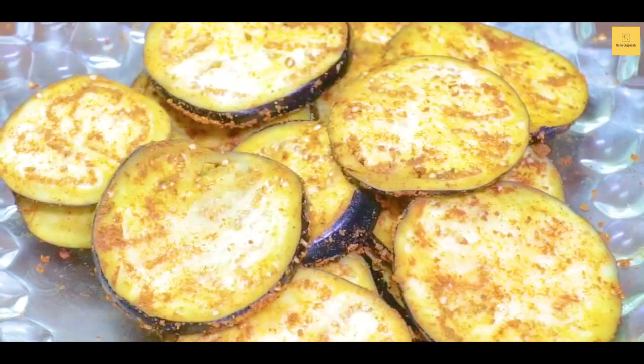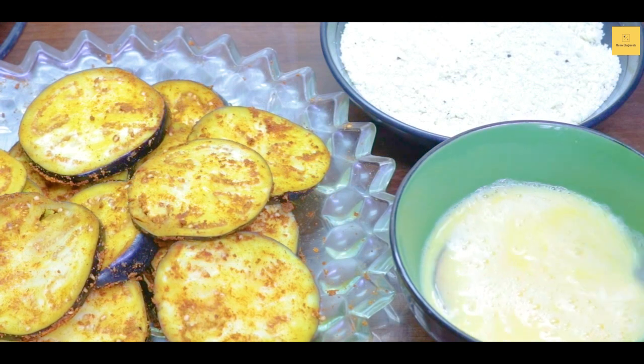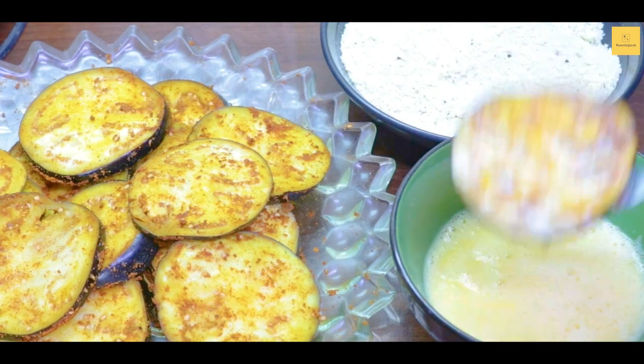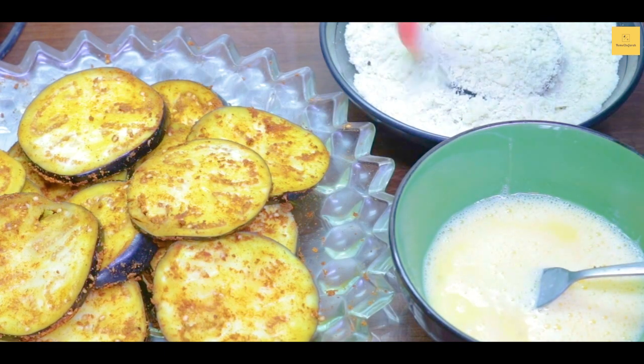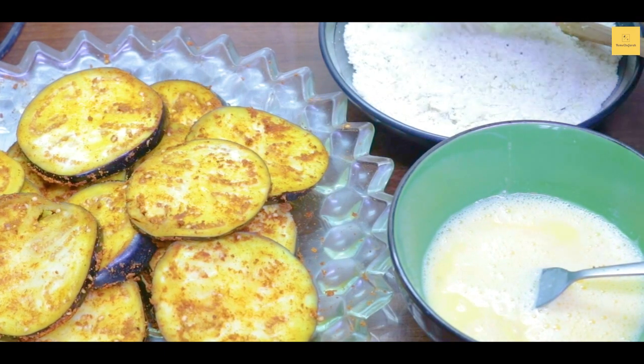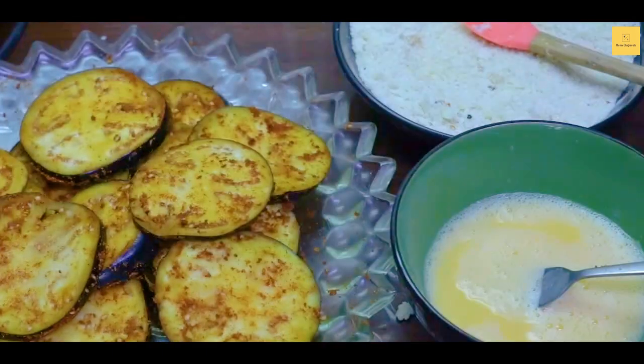We will shape each piece and dip it in the egg wash, then coat it in bread crumbs. We will prepare all the pieces this way, coating each one in the bowl.